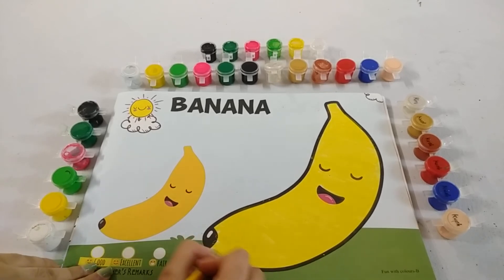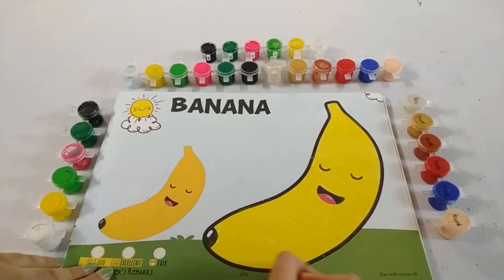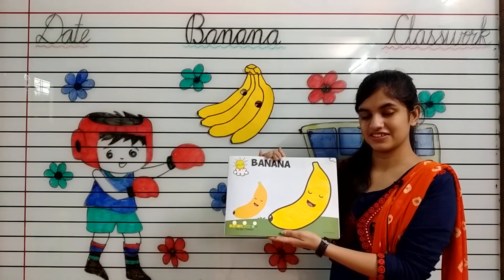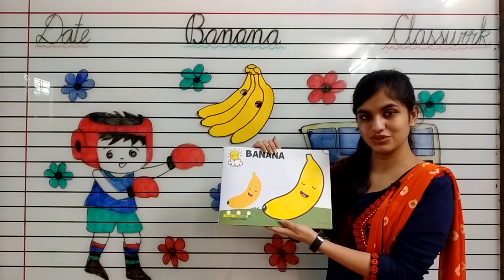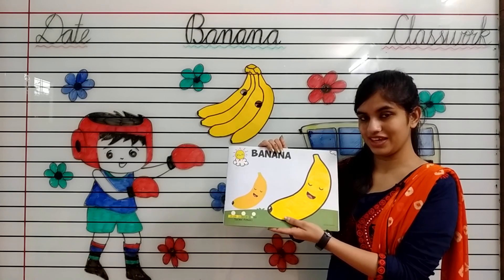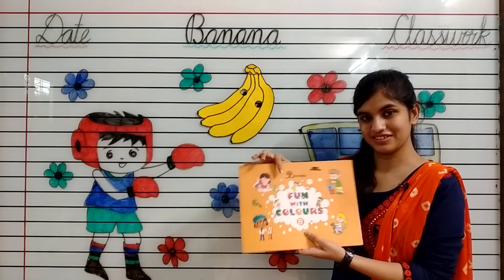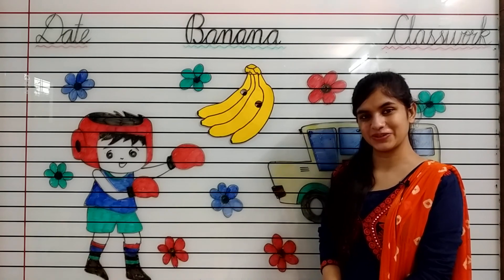See kids, I have done my colouring and our banana is ready. In this way you have to colour banana in your Fun with Colours book. Have a nice day. Thank you, bye-bye.